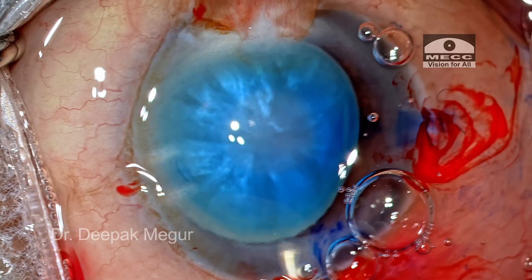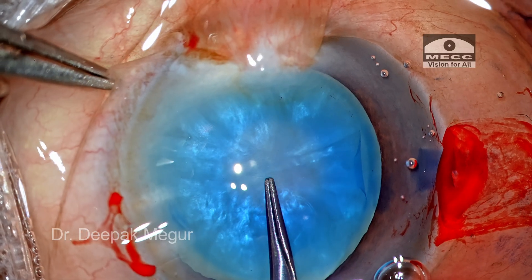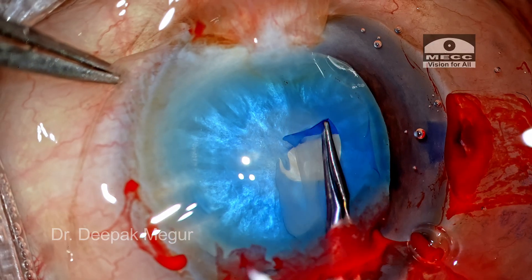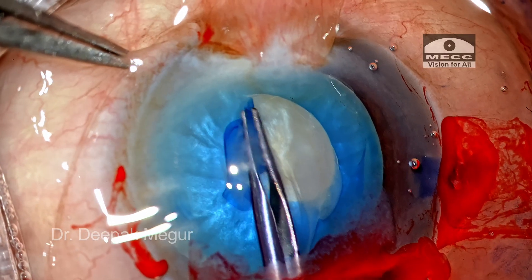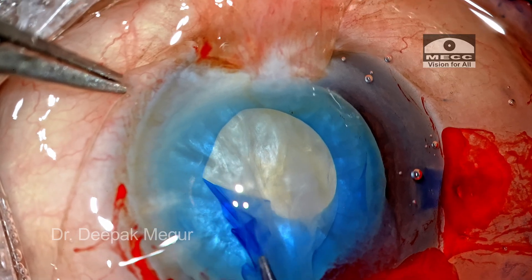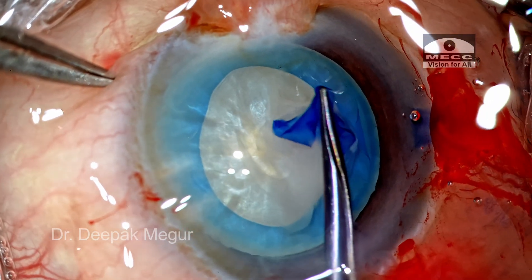Time to perform the capsulorhexis. The rhexis is a very critical step in this eye simply because we expect it to run out. The moment I puncture the capsule and lift the flap, I can see some of the liquefied cortex just burping out. This is a good sign — it indicates that the intralenticular pressure has decreased, as the pressure has been passively released by the egress of this liquefied cortex. So the capsule is folded and I'm continuing the shearing method as I feel very much in control.